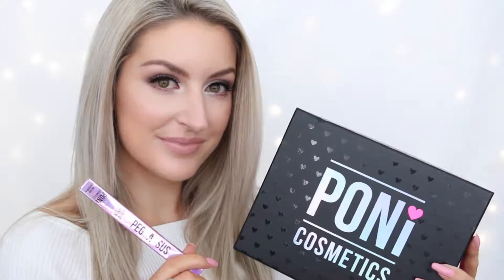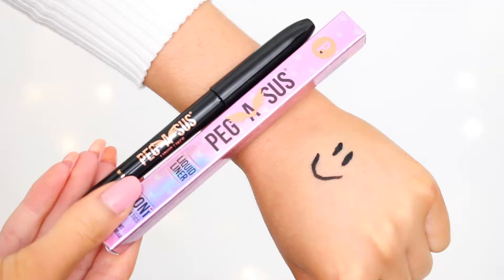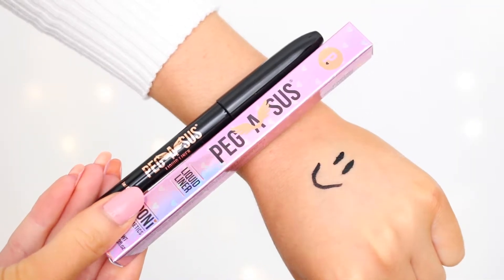Hey guys, my name's Hannah and today I'm teaming up with Pony Cosmetics to talk to you about their Pegasus Liquid Liner. This is a brand new product they've just launched and it retails for 29 Australian dollars, and you can find it online and in select salons.